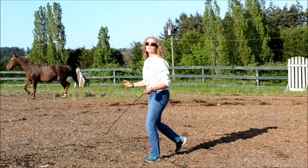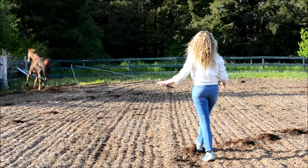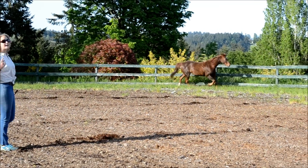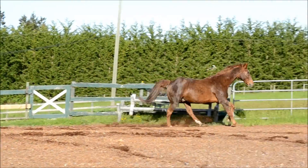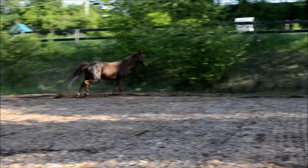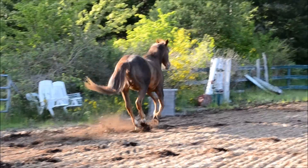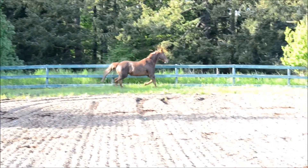You also want them to switch directions a couple of times, so I'm just going to ask him to go the other way. Also if you have a new horse and you're just starting out, this is an excellent way to start. If you're watching carefully, you can always see his ear that's towards me — it always stays inward, listening. I'm going to ask him to switch directions one more time.